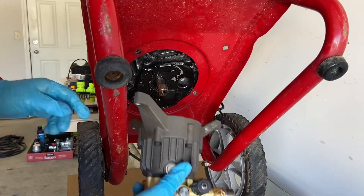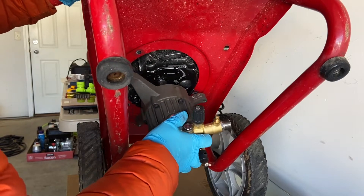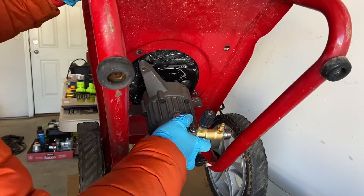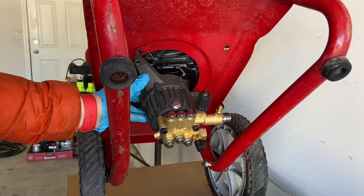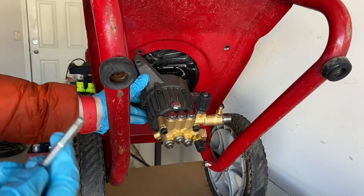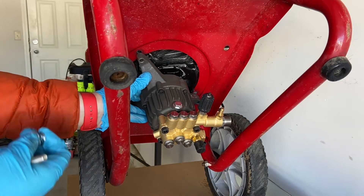The hardest thing is lining up the holes. Every time I've done one of these, you've got to hold it at a bit of an angle, and that's it. So once the pump's on, you've got your bolts, and then because of the height on this, I needed to buy some washers.